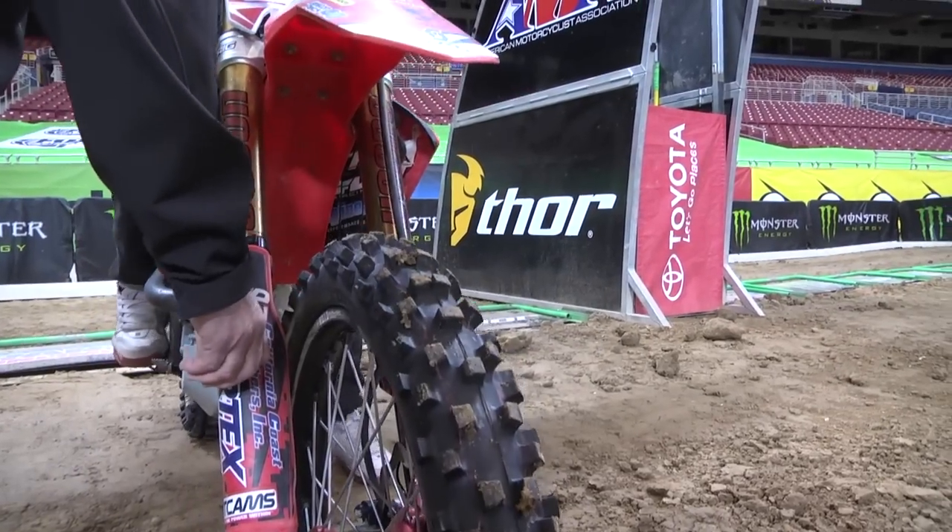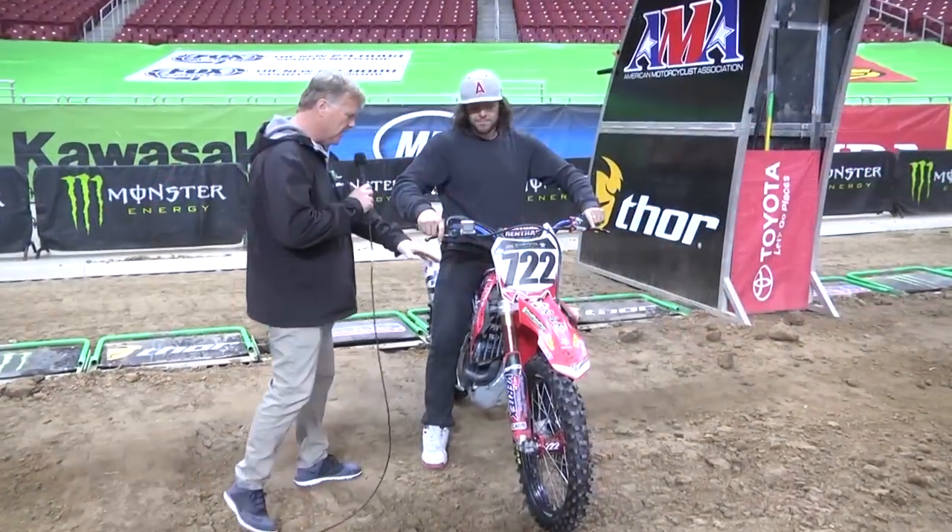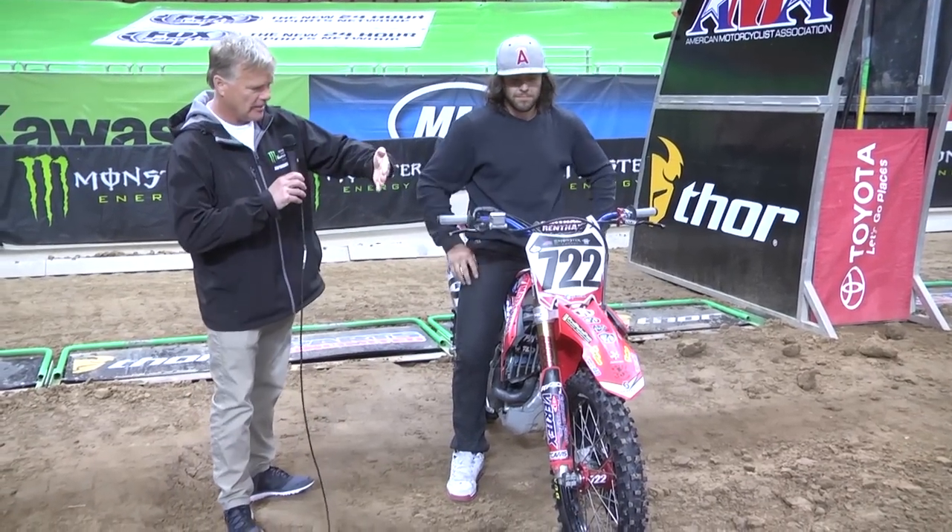All right. On two. One. There it is — it's engaged now. You can see the bike sitting at a little bit of an angle.